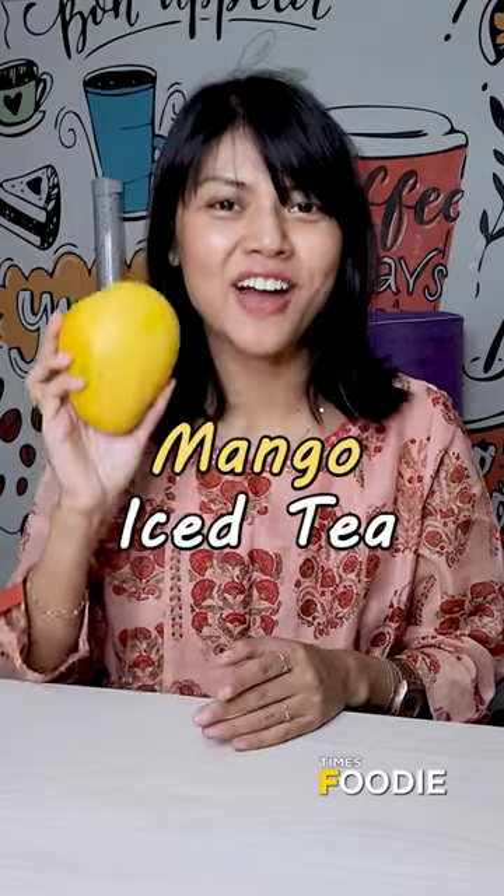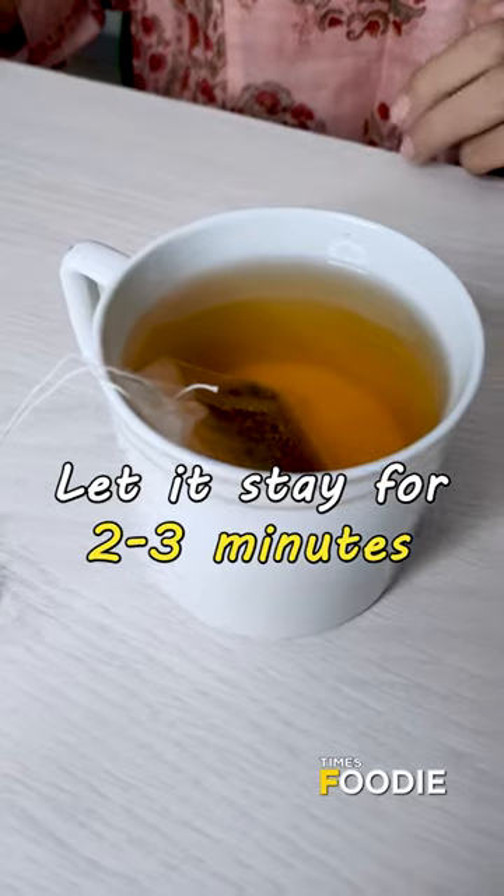Today we'll be making mango iced tea. Let's get started. Take a glass of water, take two tea bags and let it stay for 2-3 minutes.